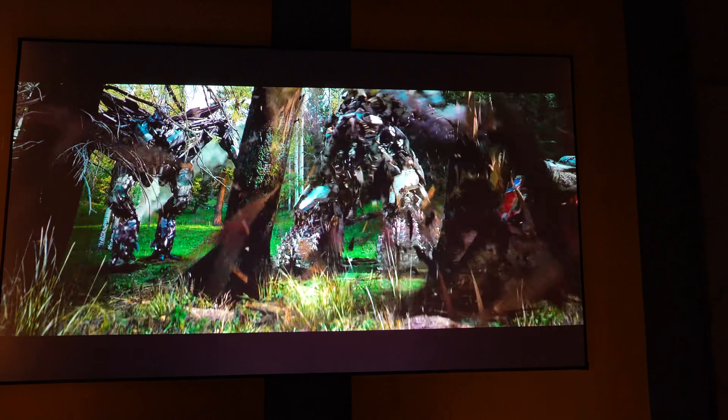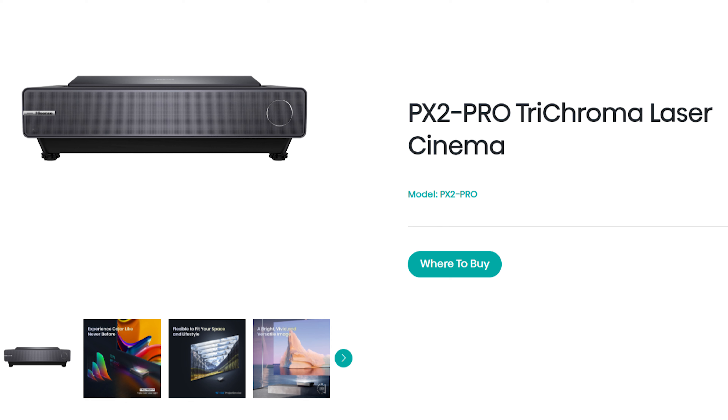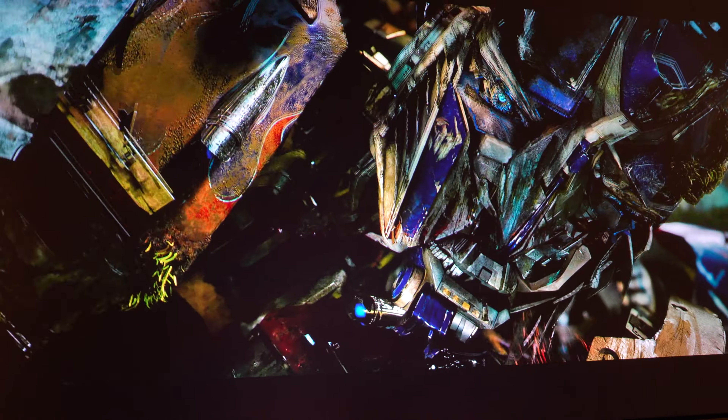Can we just start this video off by saying this thing is absolutely amazing. I've done quite a few laser TV slash ultra short throw projectors on this channel and they just keep getting better and better. This is the latest and greatest from Hisense. This is my first time dealing with the company and I am pleasantly surprised by the build quality, picture quality, and everything else that comes along with that whole package.